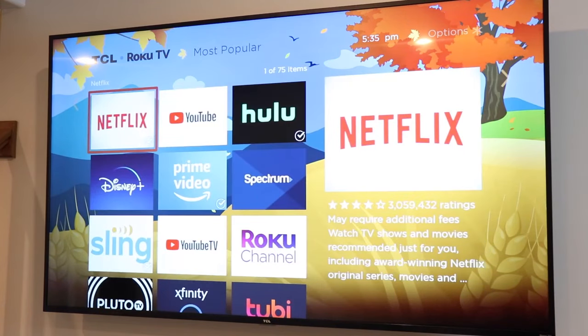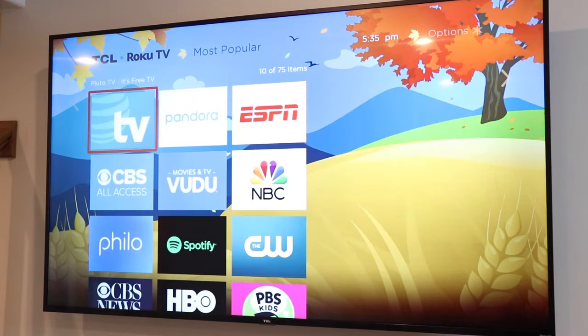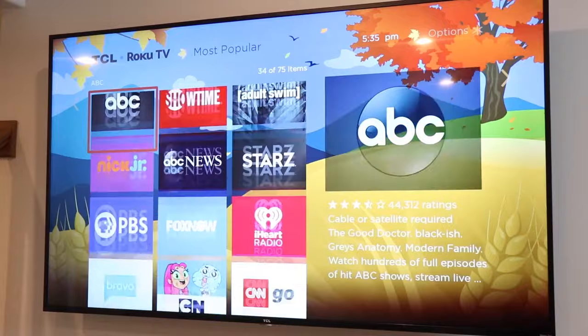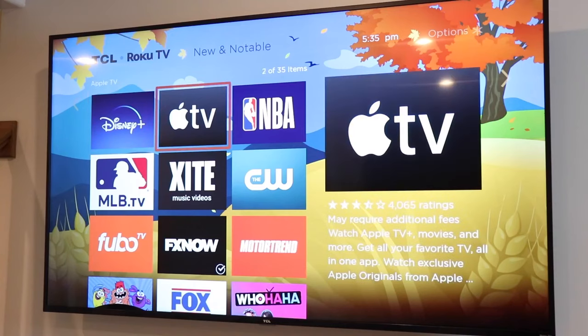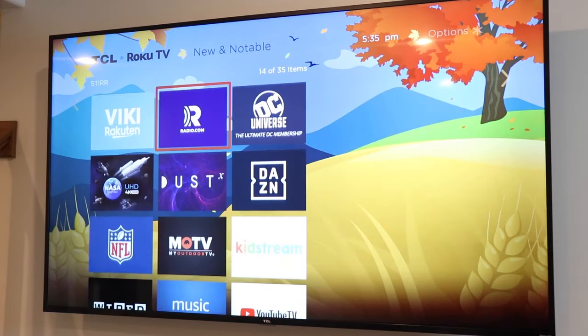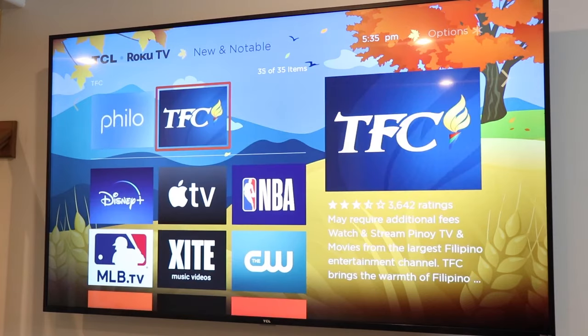So how do you actually get the YouTube TV app onto your TV? If you have a smart TV, it probably came with apps installed on it like Netflix, YouTube, and Hulu. If YouTube TV is already installed, all you have to do is sign in and you're good to go. If you don't see YouTube TV, some smart TVs like Roku TVs have an app store where you can download other apps — just search for YouTube TV, download it, and you're set.